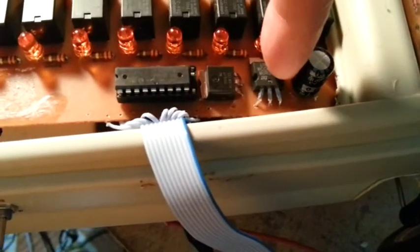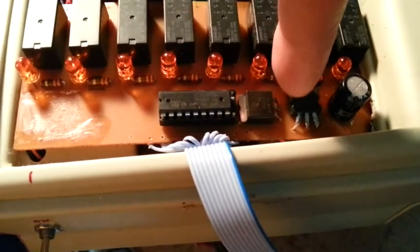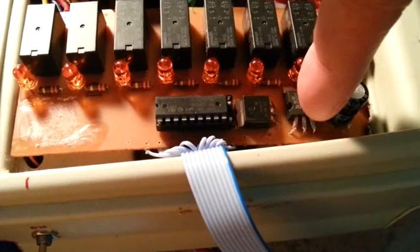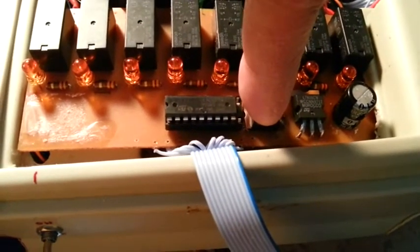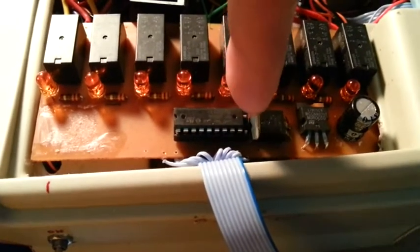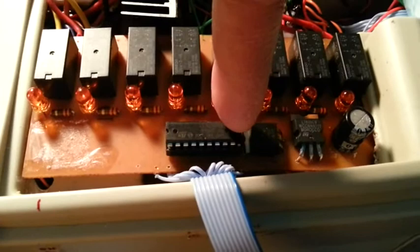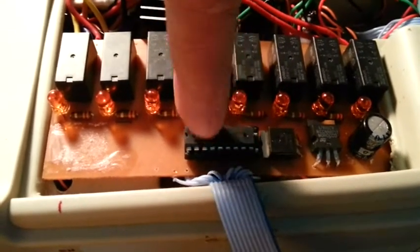There are two 5-volt regulators here — this one and this one. This supplies the 5 volts that goes to the Raspberry Pi, and the 5 volts for the 8 Darlington IC that drives the 8 motors.